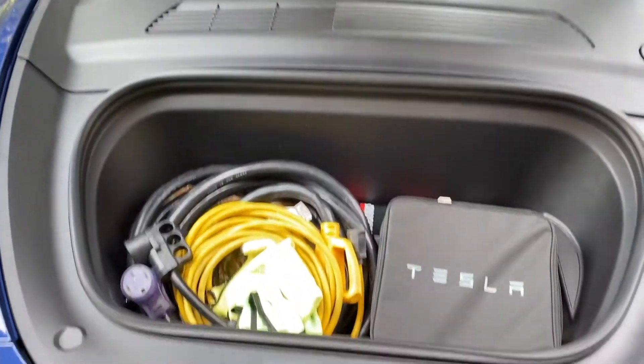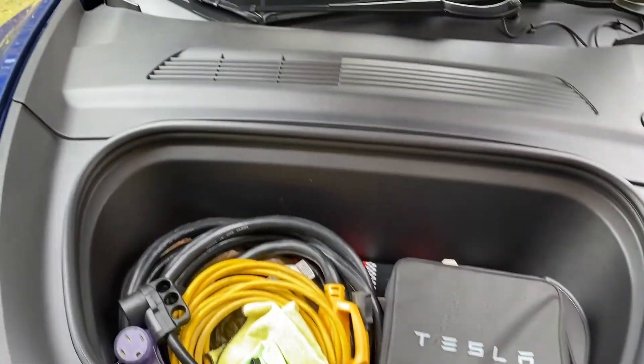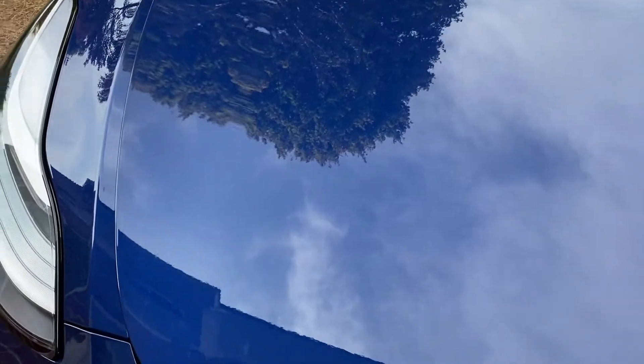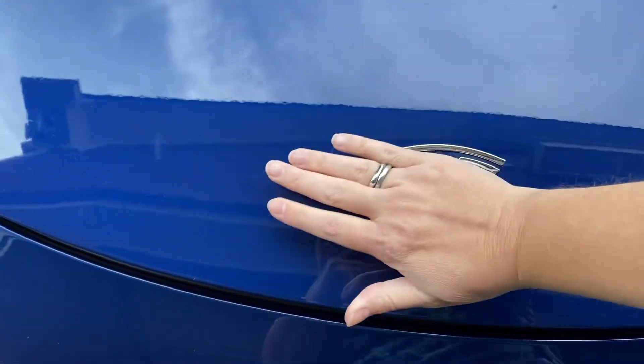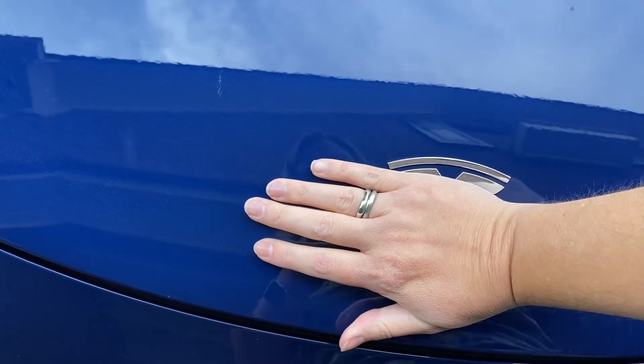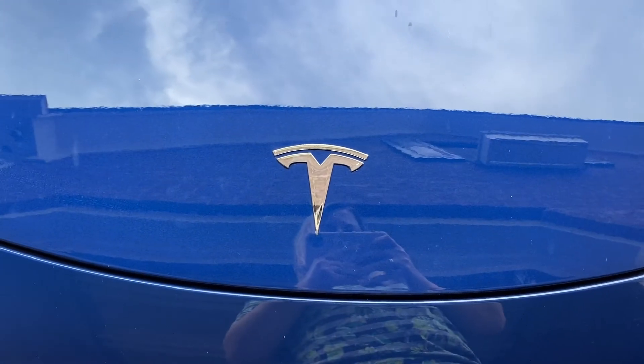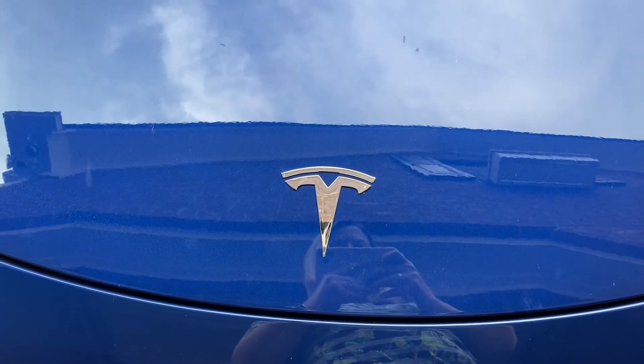To close this trunk, you cannot close it from the inside — you have to close it from the outside. Pull down the top lid, get it close, and then use the palm of your hand and push down until it clicks into place. And that's a real simple tutorial on how to use the front trunk.